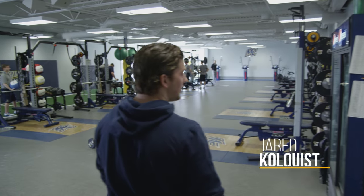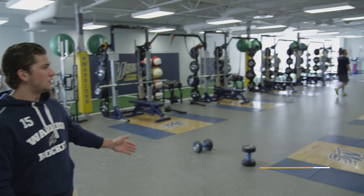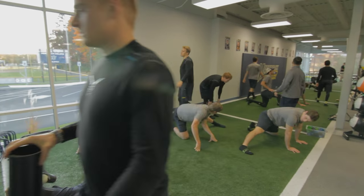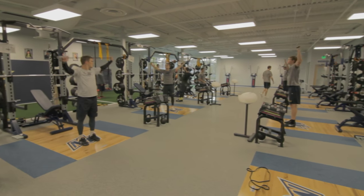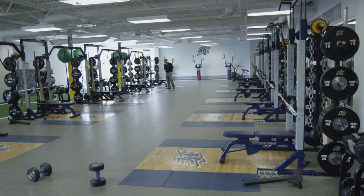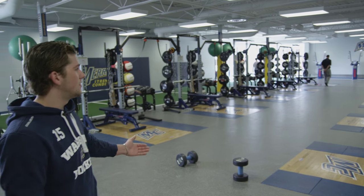In here, we have our varsity strength conditioning weight room. This is for the athletes only. We come in here — this is where all our pre-season, post-season, and during-the-season lifts happen. We come in here before games and we have a lot of space. We obviously have our Olympic racks here and our turf here, so we can get all the exercises we need to get done in this space.